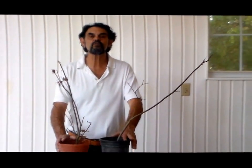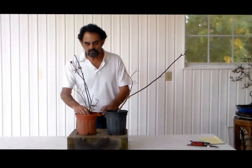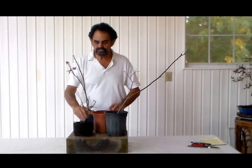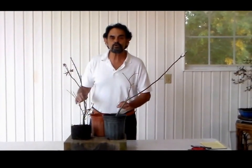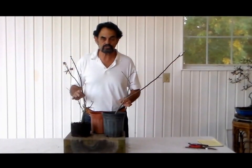Hi guys, this is Merv, Bonsai with Merv. What I want to do today is just talk about when you purchase a plant for bonsai purposes. One thing I want you to bear in mind: you're not purchasing a plant for a landscape, you're purchasing it for a particular reason and that's for an artwork — Bonsai.